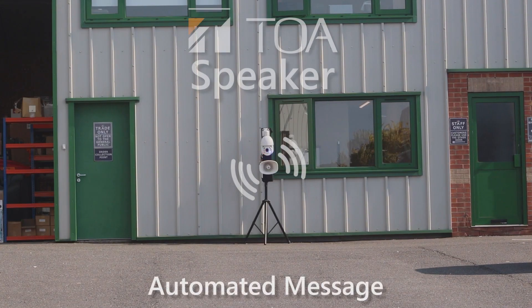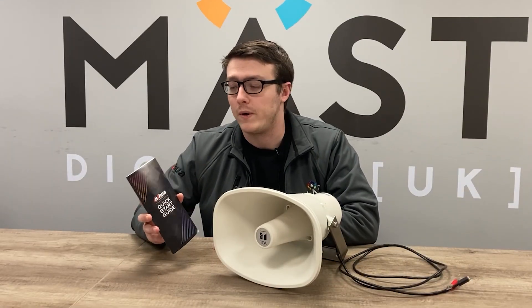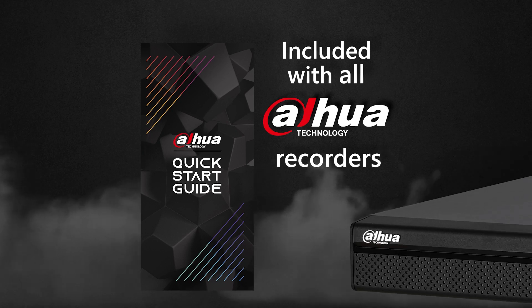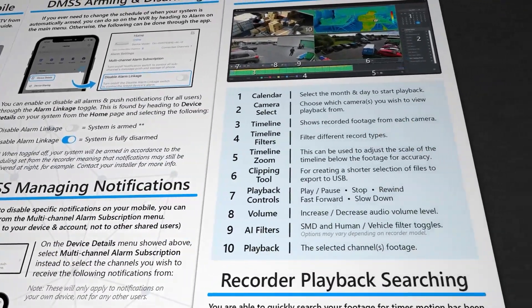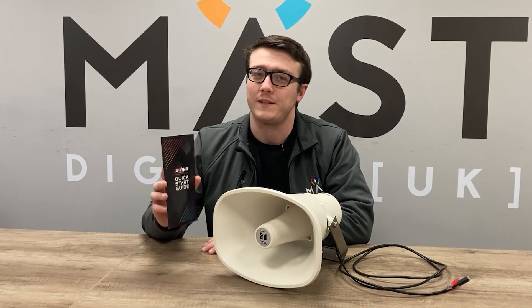Information on two-way audio and more is now available in our new DAO end user guides, available with all pre-configured recorders. These are now up to date with the current firmware and will soon be available in customised branding. As always, thanks for watching and I'll see you on the next video!